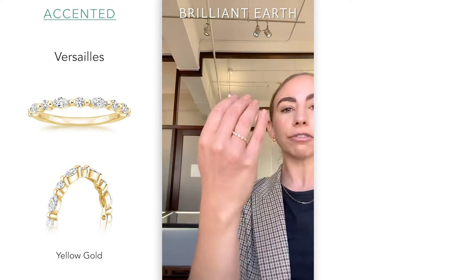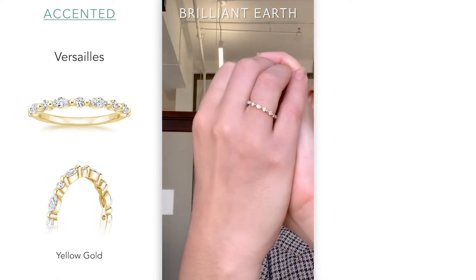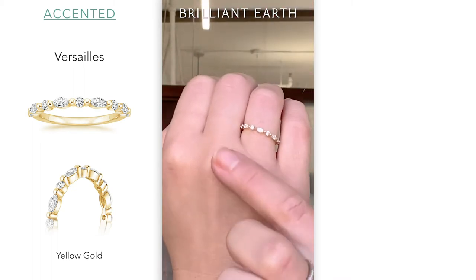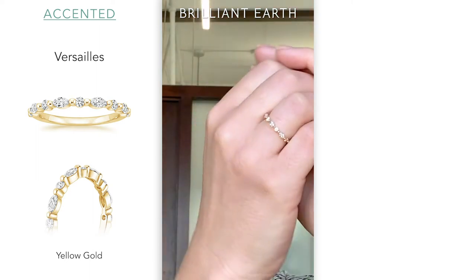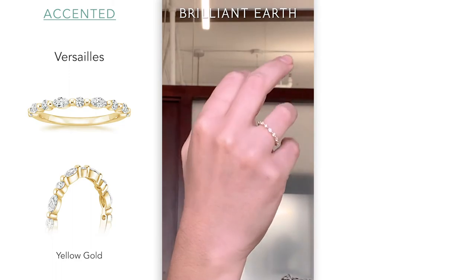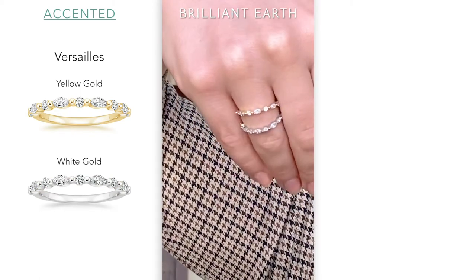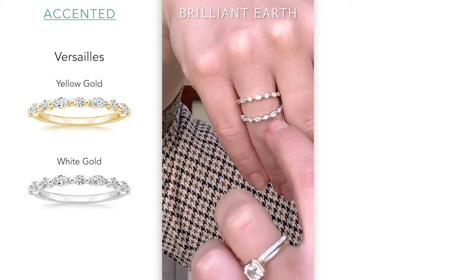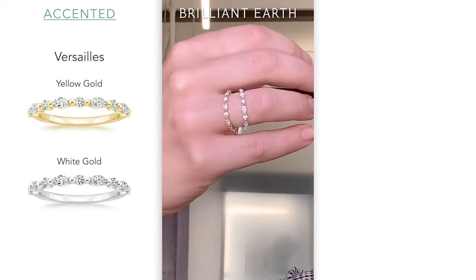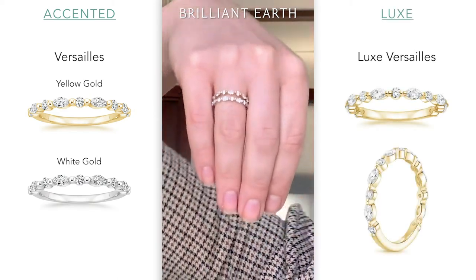First we have the yellow gold version. We have these petite marquise and round diamonds set with a single shared prong — you get a lot of that shape action right here and you can see each shape of the diamond. Comparing it to the white gold version, you'll see these prongs do stand out a little bit more, but the prongs are meant to be seen on this one — it kind of flows with the design. Diamonds are not all the way around on this one; they go about halfway. We also have a Luxe Versailles, which is set a little differently and goes about three-quarters of the way around.